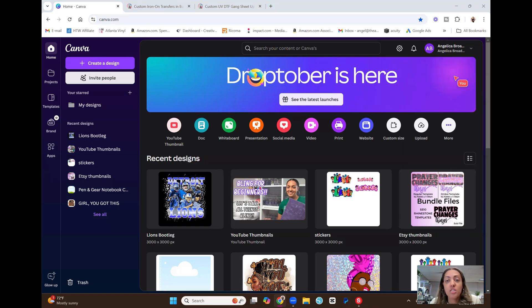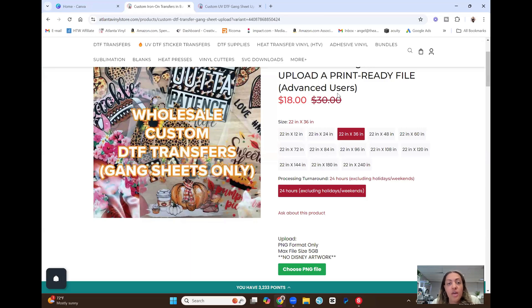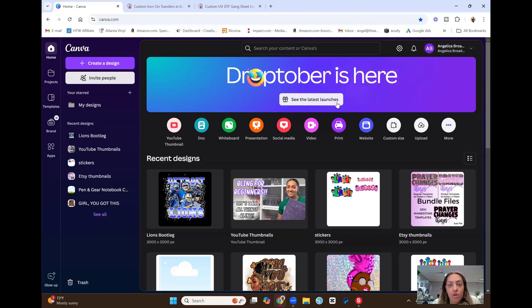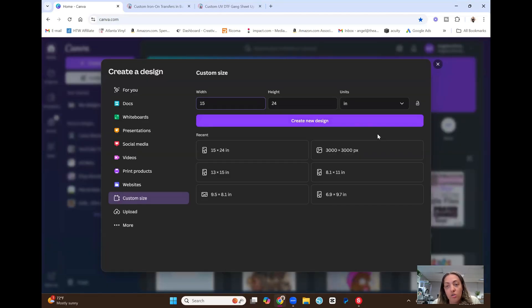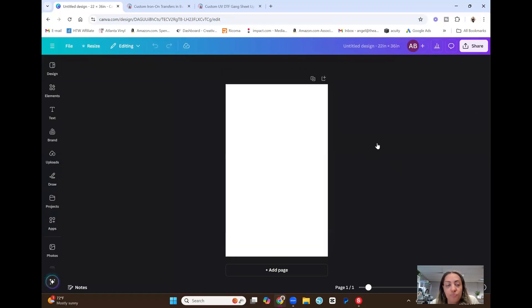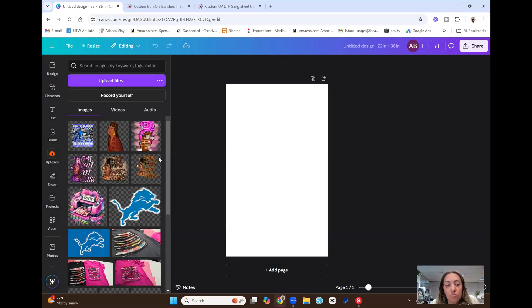I'm going to start with the regular DTF. On the Atlanta Vinyl website, I'm making a custom DTF gang sheet and I'm going to upload a print-ready file. The gang sheet size I've chosen is 22 by 36 inches. I'll go back to Canva, go to custom size, set the units to inches, type in 22 for the width and 36 for the height, giving us a canvas that's 22 by 36 inches. Then I'll go to my uploads which I already have ready.